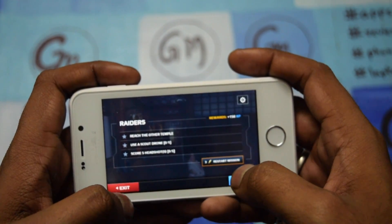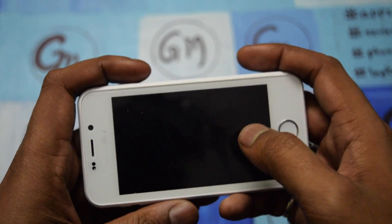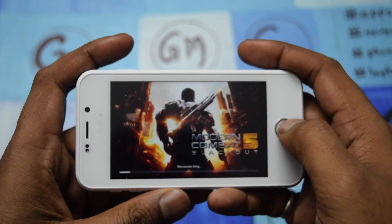This is all about the gaming of Freedom 251. Please like the video, share the video, and subscribe to our channel.